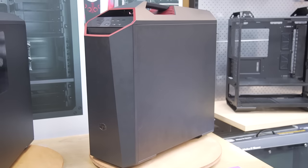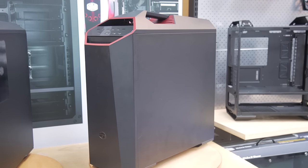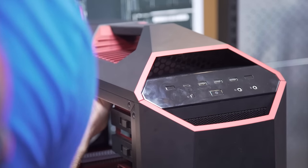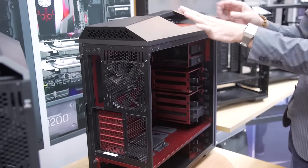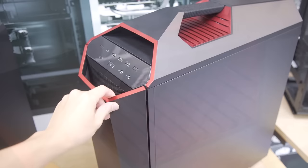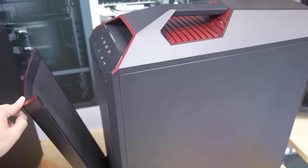We're going to start with the Mastercase Maker 5T. The outside of it is the main thing I like, and you will be able to buy this as a full system. But you can also buy the individual bits for the outside, which is like the whole point of the Mastercase — so if you wanted to add on the handle on top, you could add that to your existing Mastercase 5, or the front, or buy the whole thing by itself if you haven't bought a case yet.